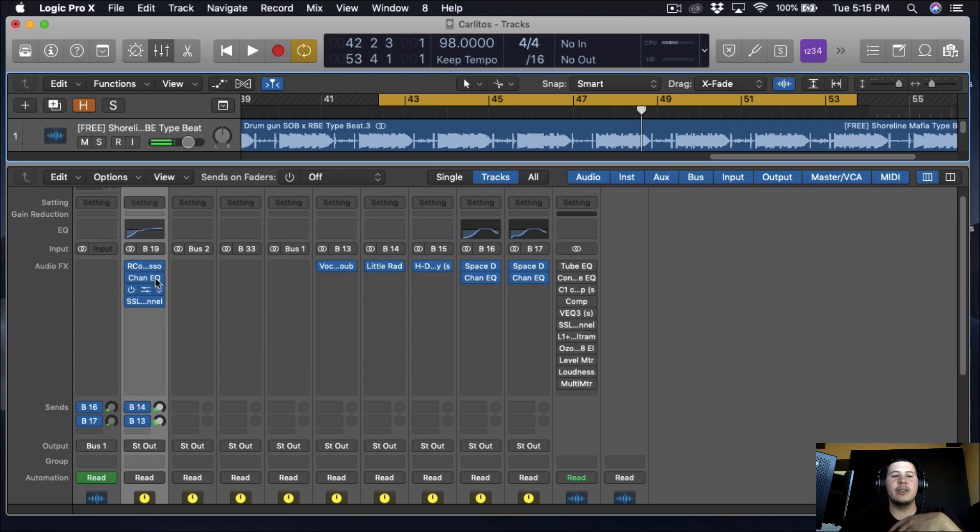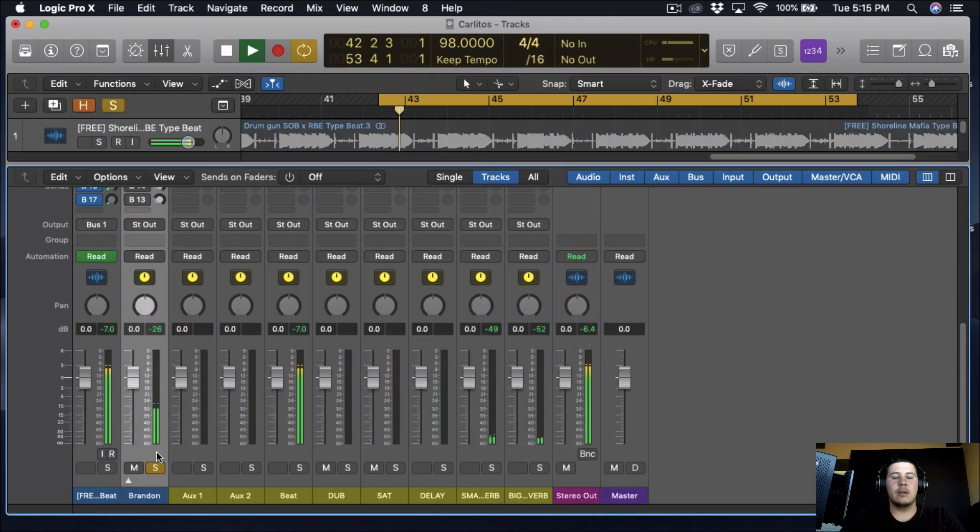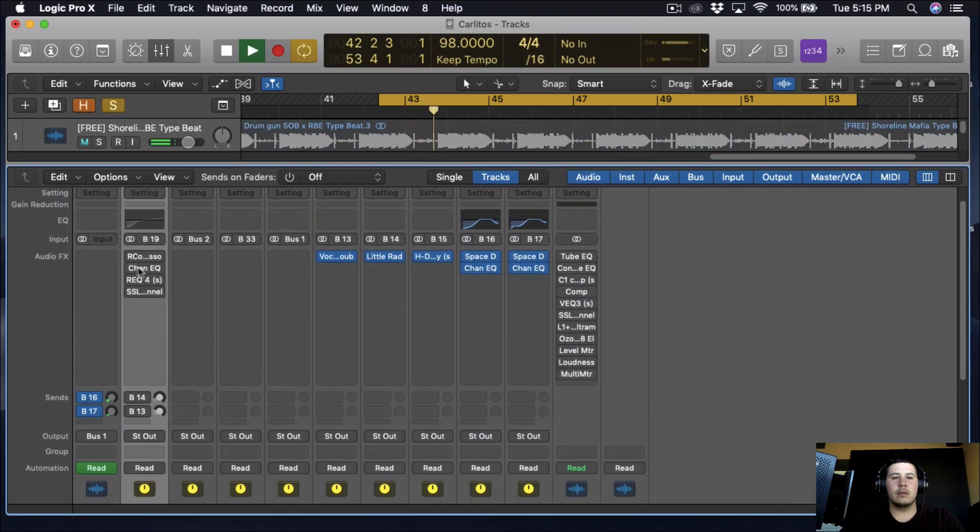That's how the vocals are sounding — this is pretty much how we started versus where we are now. It already sounds clean and dope. I like how it's coming out.